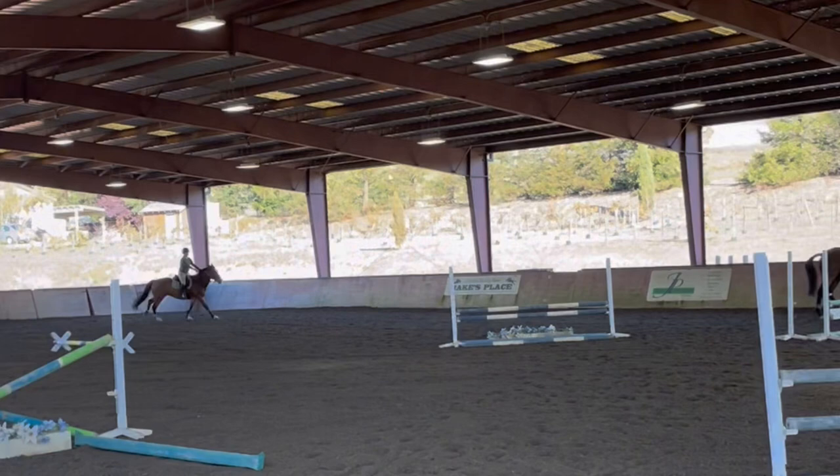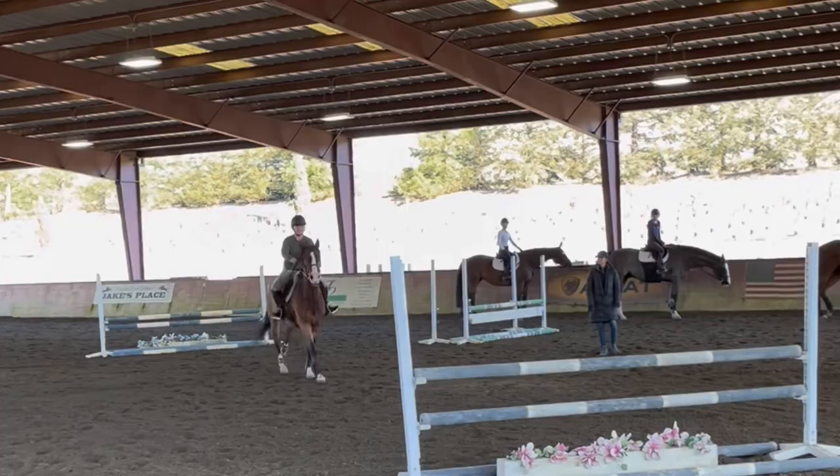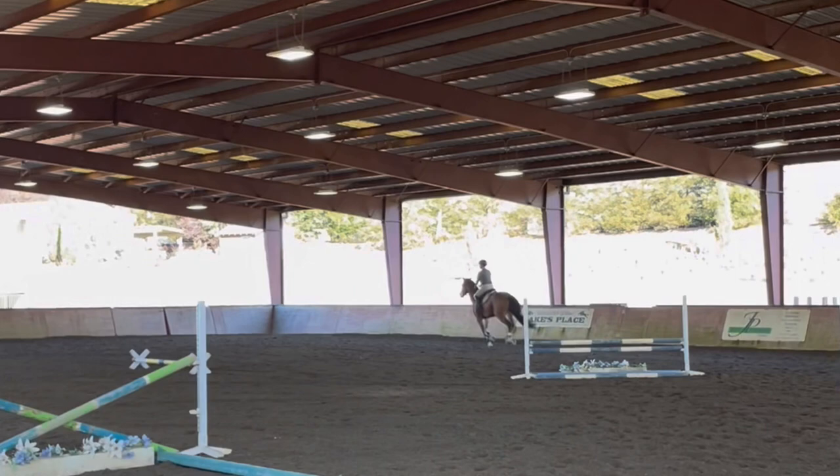Then we came down the diagonal line in a forward four. I just kind of picked up my pace a little bit, and it rode really well — I kind of had to ride up, but I don't mind that ride on him. Then down through my corners, sitting and collecting a little bit more because we had this little gymnastics, which was a bounce to a two. He's really good about that.